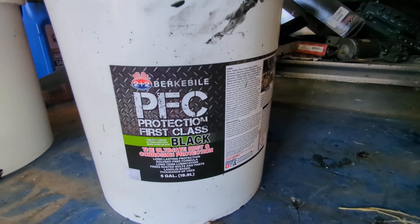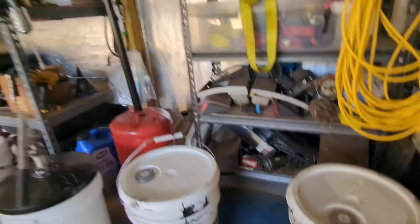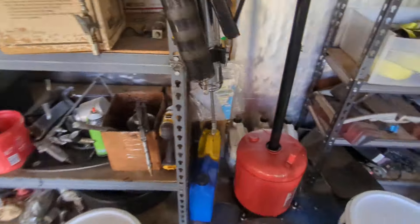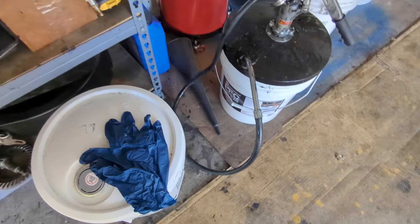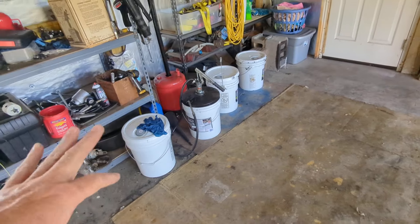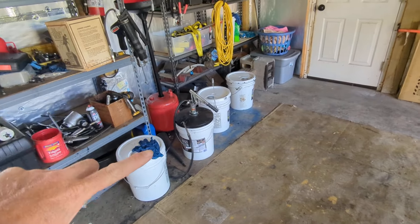PFC is made by Burkeball, a local company just up the road from me. You can get this stuff in aerosol cans, gallon jugs, aerosol cans, five gallon buckets, or 55 gallon drums. I use the five gallon buckets mainly.